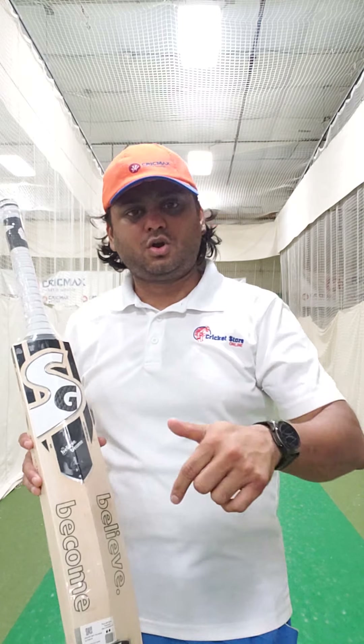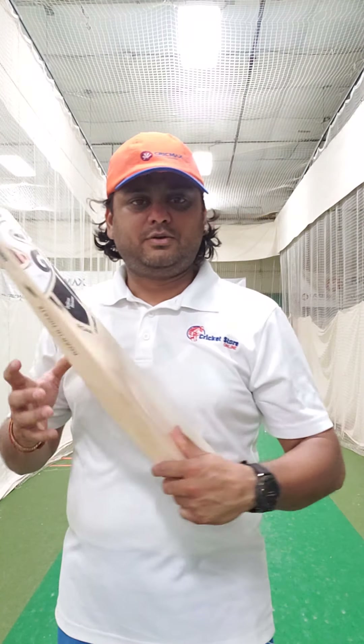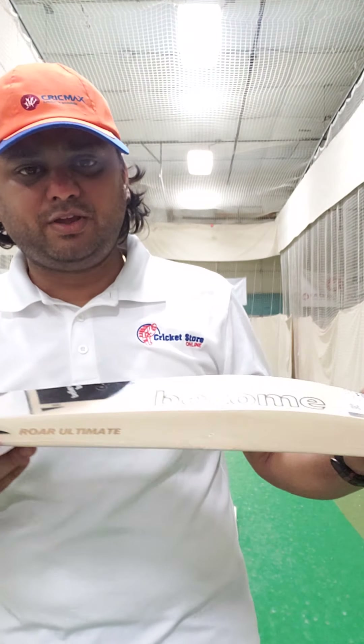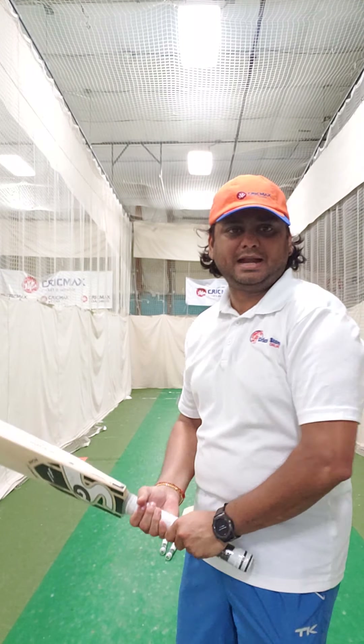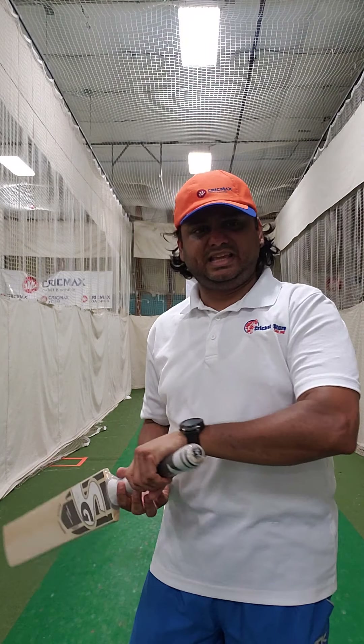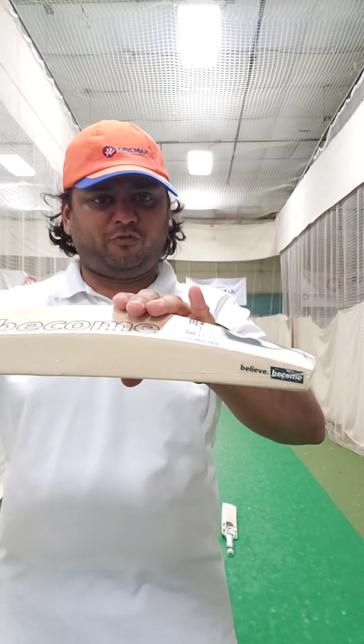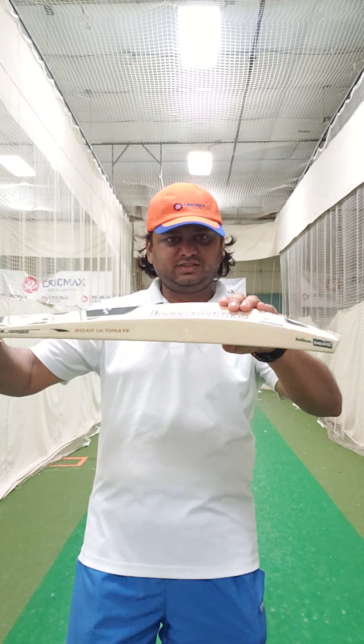This is a stock video of the Roar Ultimate. We have four in stock right now. This is number one, what I have in stock. Just before we go into the grain and all that — this is a round handle cricket bat. Pickup is nicely evenly balanced, and nice mid to low profile on this cricket bat.